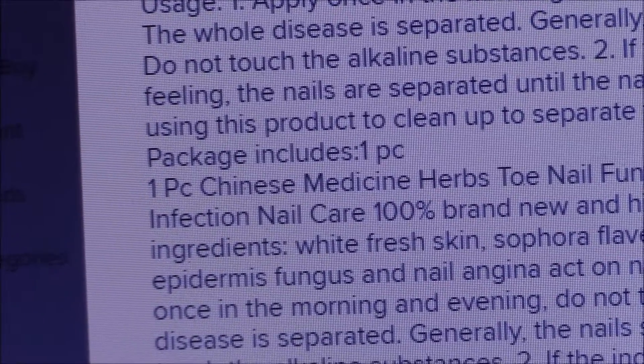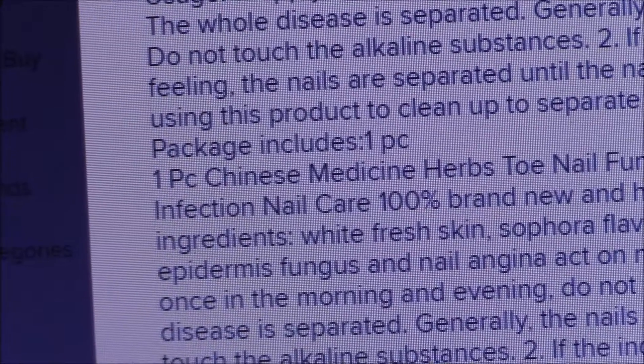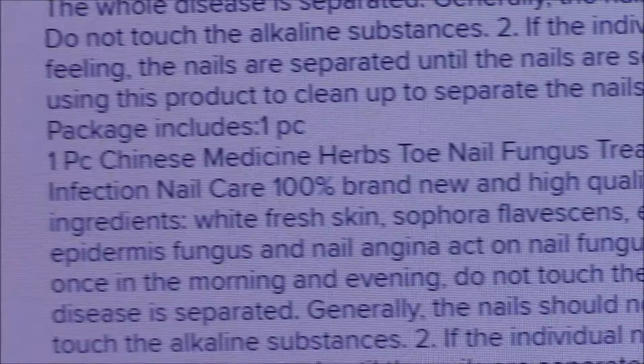And then we go on for external epidermis fungus and nail angina. I'm sorry, angina is hard. I've never heard of nail angina before.